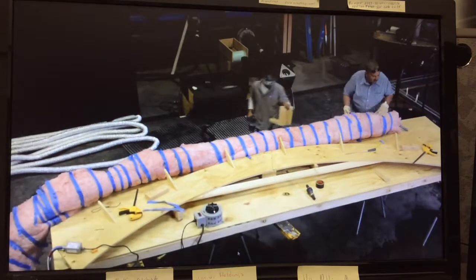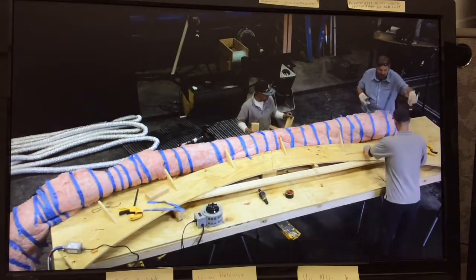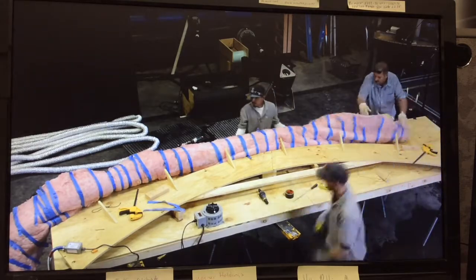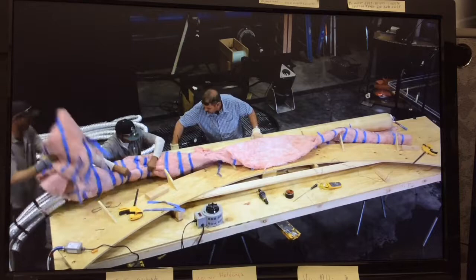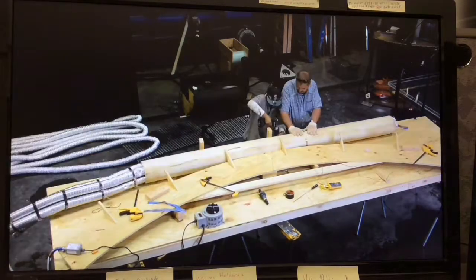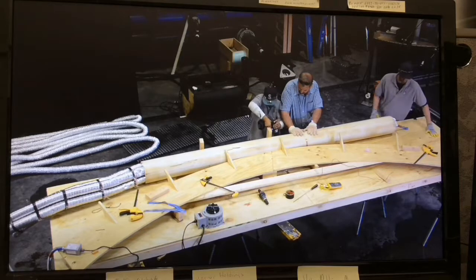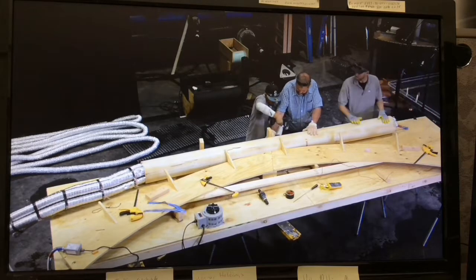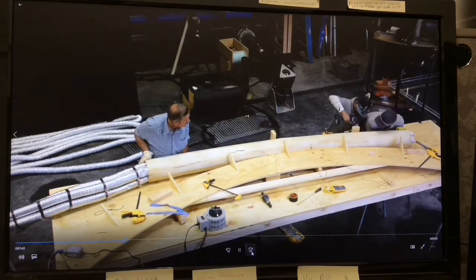The PVC Bend-It is plugged into a Variac Transformer, which is turned on when ready to begin heating. It takes about 75 minutes for the pipe to reach a temperature where it can be bent. The customer told us they should have let it get hotter, making the pipe softer and more pliable. They could have also left the fiberglass insulation on while they were bending it.